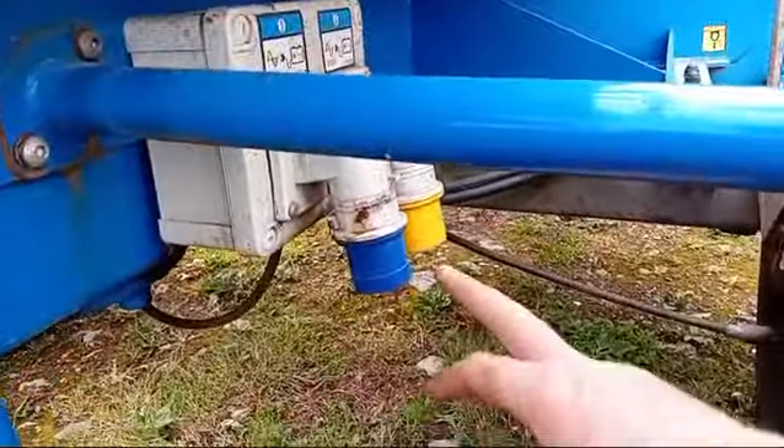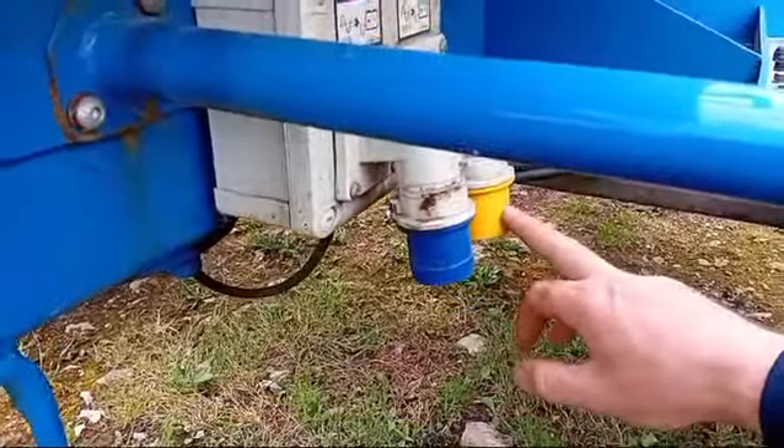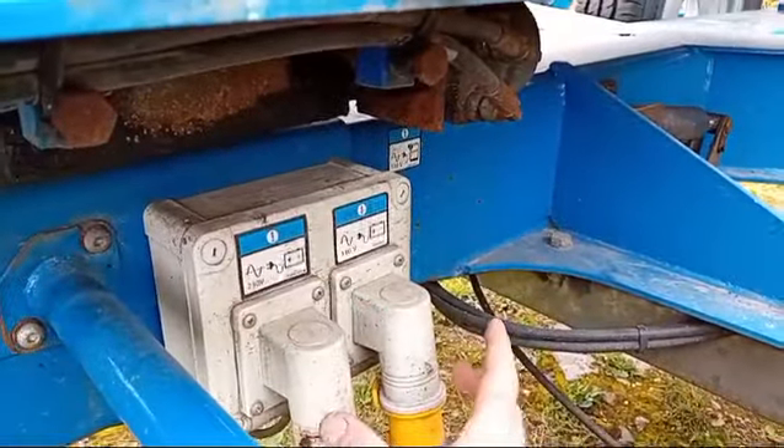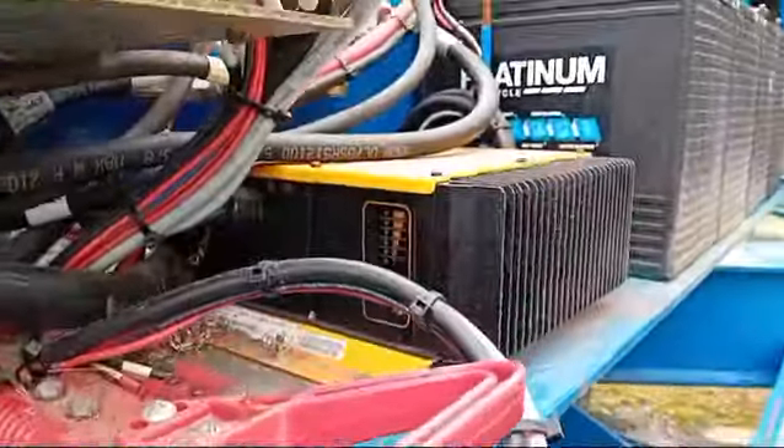This charger is specifically for the job. Underneath here there is a 240-volt connection and a 110-volt connection — either or. It automatically switches between the voltages, so whichever one you plug in is fine. It powers up the charger here.